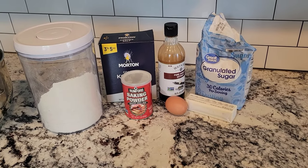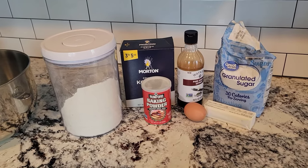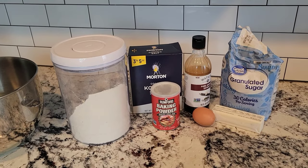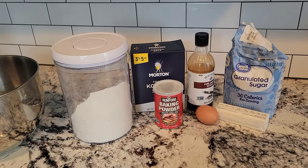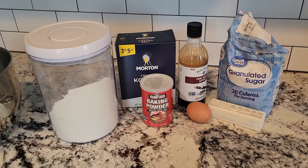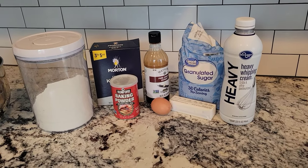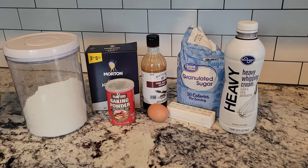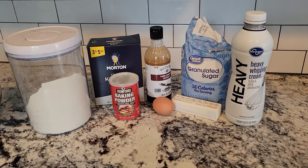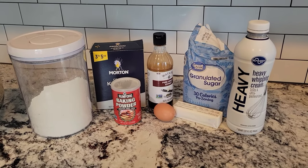The second recipe — I can't remember the name right now, but check the description below, I'll include the link — was what I'd say required the least amount of moisture. As you can see, the only added liquid besides the vanilla and the butter is an egg. I wanted to see what that did to the cookie. The third recipe had no reviews so I was a little nervous, but it used heavy whipping cream and I'm a huge fan of that. This one is very similar to the second recipe except for the heavy whipping cream, and of course the amounts of things.